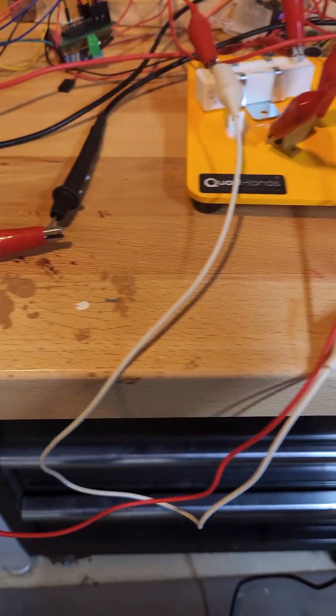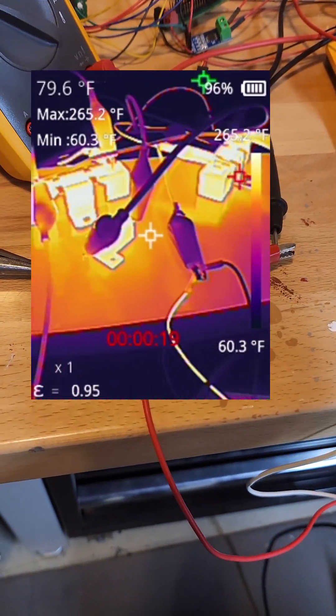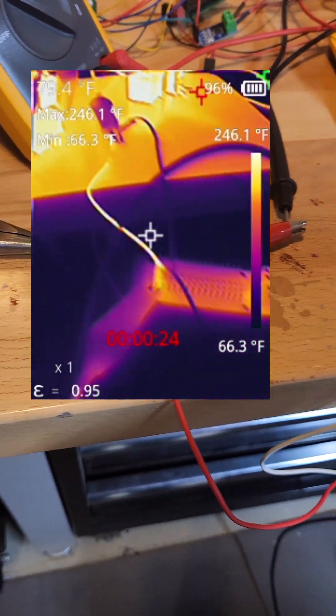Let's take a look at two separate measures. When we're sourcing 5 amps, we get a drop of 0.08 volts. On the thermal camera, we can see that our power resistors are definitely doing their thing — they're up about 260 degrees.